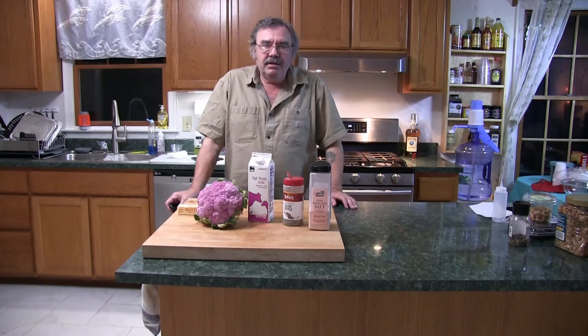Now what is a puree? A puree is a liquefied form of a fruit or a vegetable, and they're all basically cooked the same way. They're used primarily as garnish — it's not a side dish, it's a garnish. A garnish is something that just makes food look good. Good looking food always tastes better. You always eat with your eyes first.